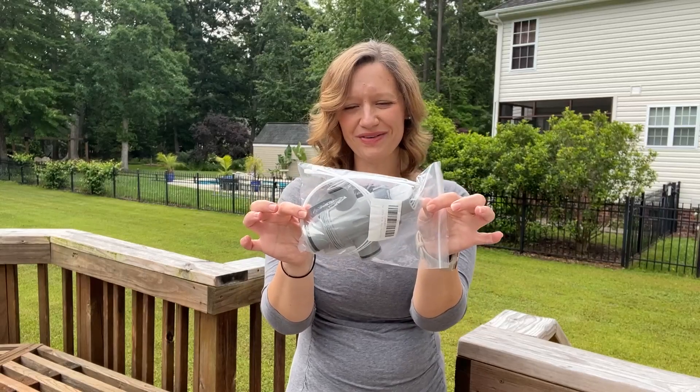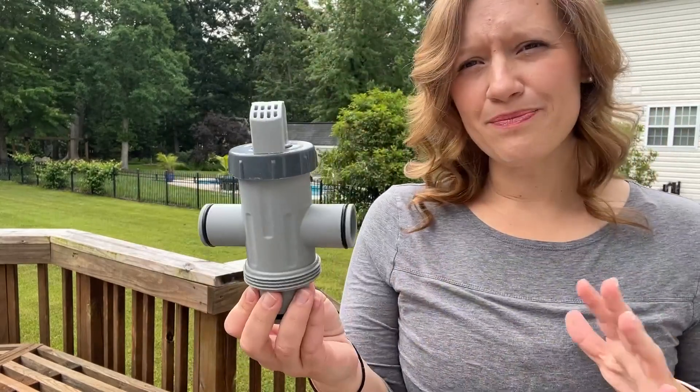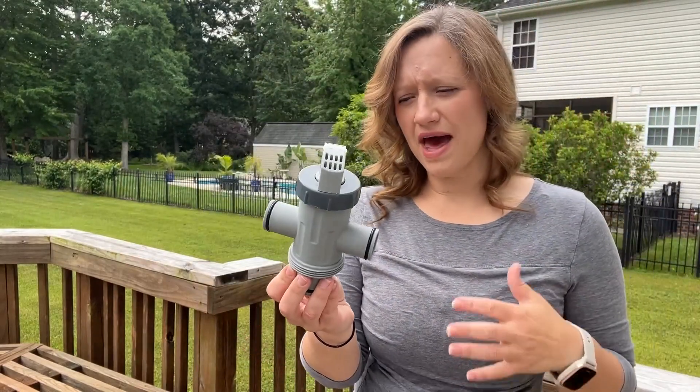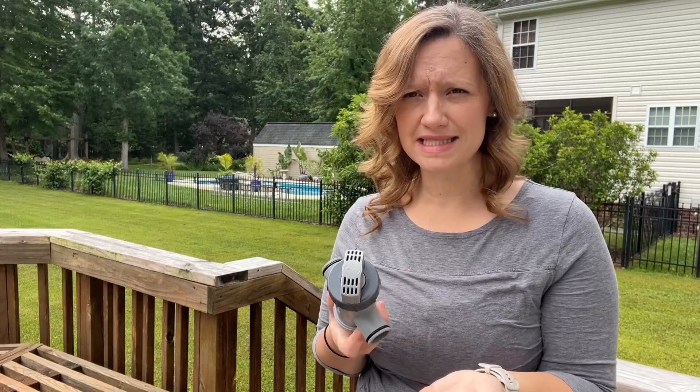Hey everybody, I wanted to do a quick review of this pool hose plunger valve. The main feature of this valve that is so attractive is the fact that it has an easy on and off, meaning you can close the valve or open the valve very easily.